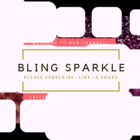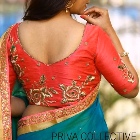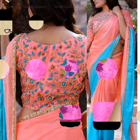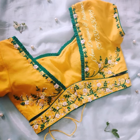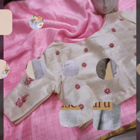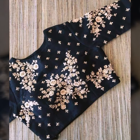Hey friends, welcome back to our channel Blink Sparkle. Today's video is bringing you very beautiful embroidered blouse designs - all floral embroidery blouses. If you like floral embroidery, in this video you will get an idea of how you can embroider flowers on the blouse. If you want to do your own pattern at home, you can copy the blouses shown here.